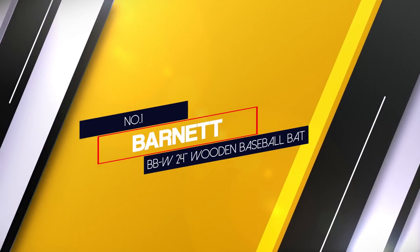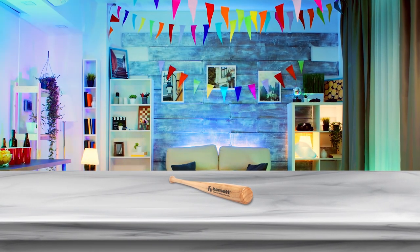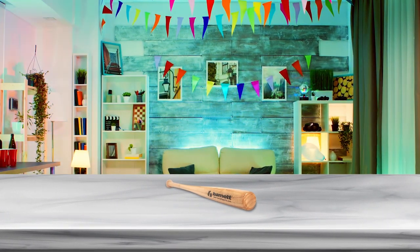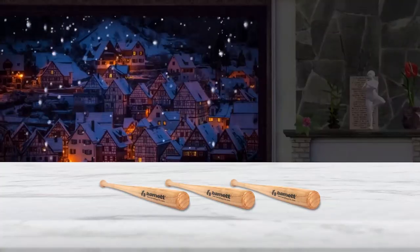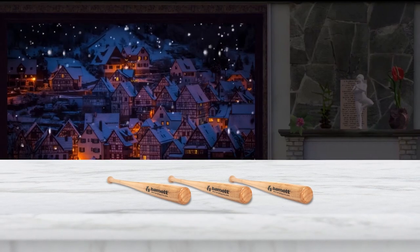Number 1 — Most Popular: Barnett BBW 24-inch wooden baseball bat. The sheer amount of user reviews delivering very solid ratings says much about the BBW wooden baseball bat by Barnett. It's not exactly a household name in baseball gear, but this masterpiece of composite wood is strong and durable enough for those just starting to play baseball. It is available in different sizes, suitable for beginners and children.